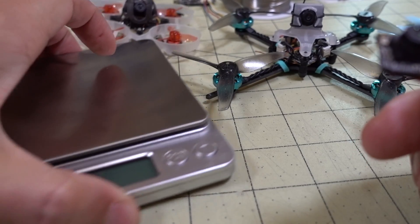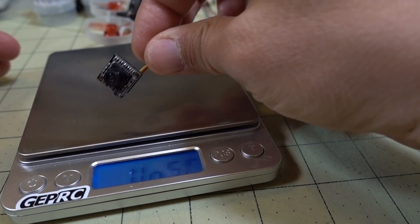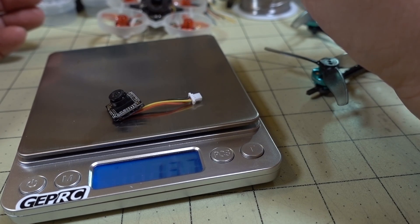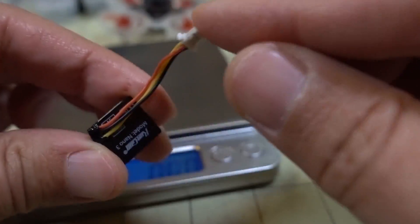I'll show you how much this weighs and then we'll look at the image quality. With the plug, it comes in at about 1.37 grams. They declare the weight as 1.1 grams, which is obviously without the wire and the plug.